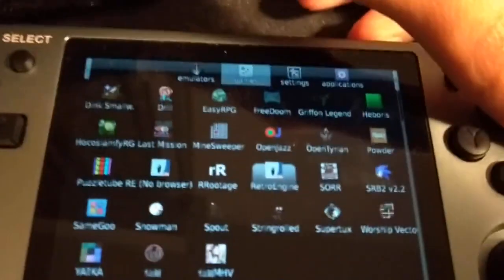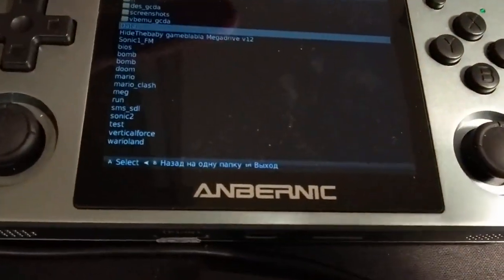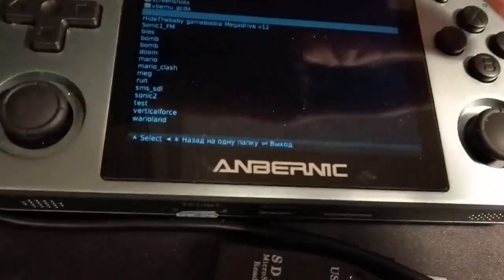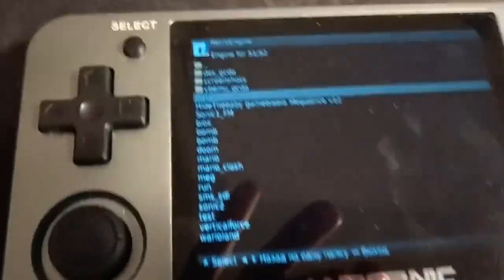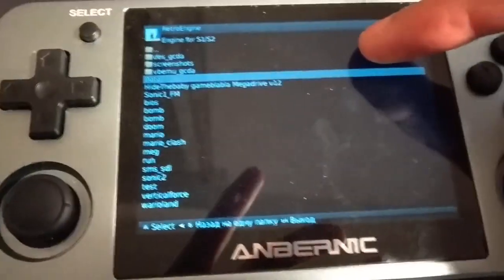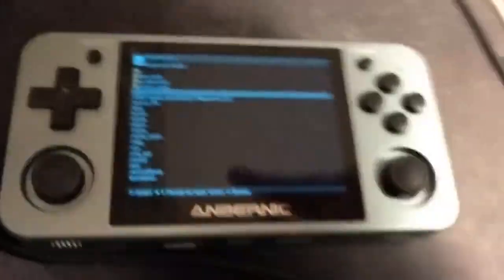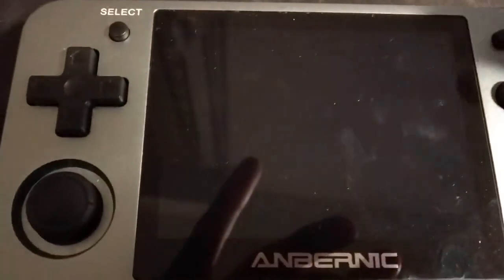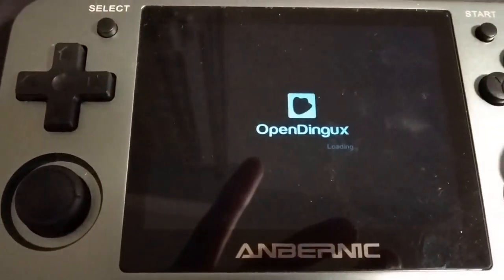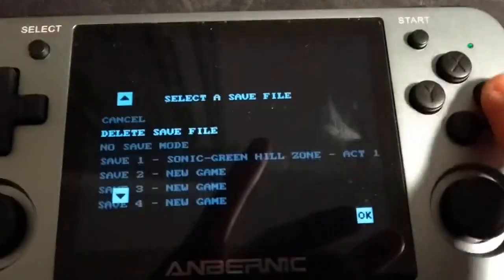All you need to do is basically take out the assets file from the APK file, change the file name to data.rsdk, and then point the APK to the file itself. I made it so you don't have to do a bunch of stuff, and as you can see, it boots and it saves.